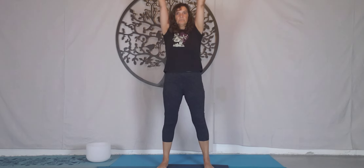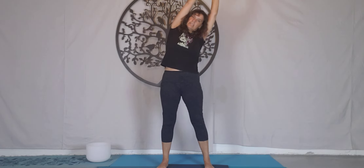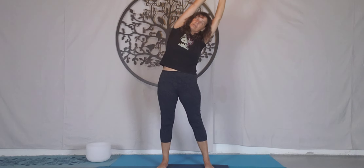Reach the arms up tall. Holding onto the left wrist with the right hand, we're going to reach over towards the right. Press the hips forward, engage the glutes. Three rounds of breath here. Neck extends long — we're not dumping the head here. Inhale, grow tall. Release the arms.